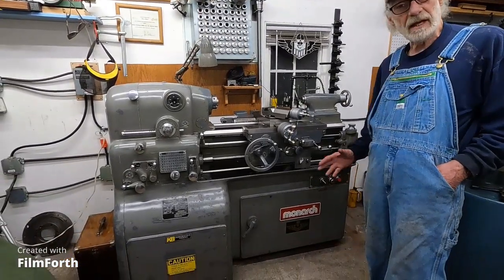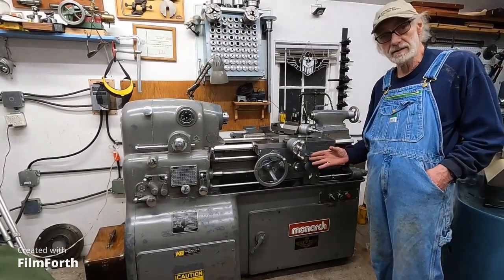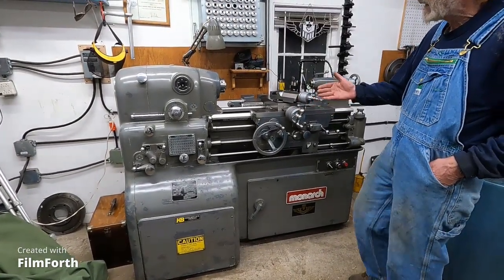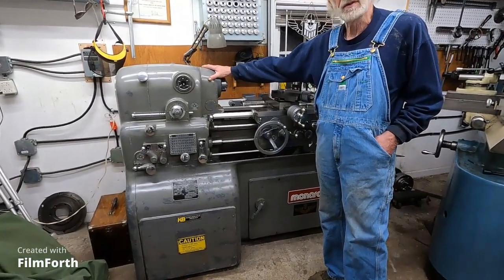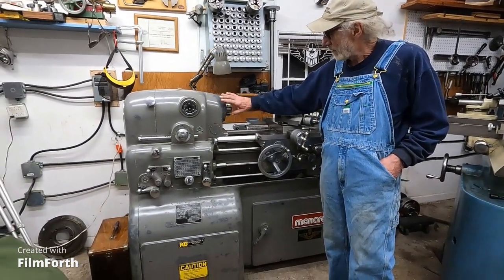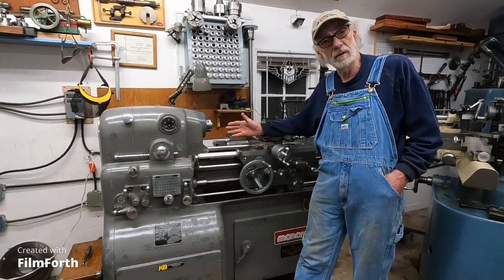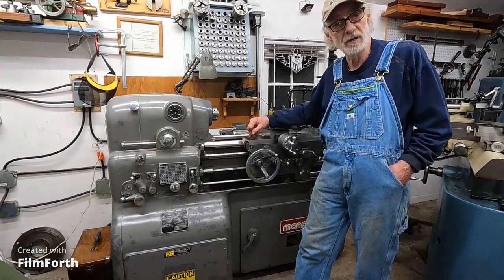This is just an excellent machine. It's in excellent condition. It's totally unmolested and that's the original paint on it. The paint on these Monarch lathes is not as durable as on a Hardinge — it's kind of brittle and it flakes off. I just thought it would be best to leave the thing totally original, and that's exactly what this is — a totally original machine.